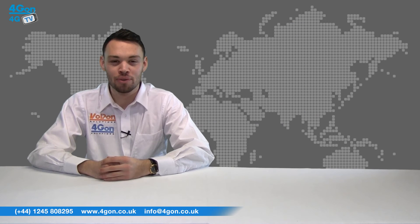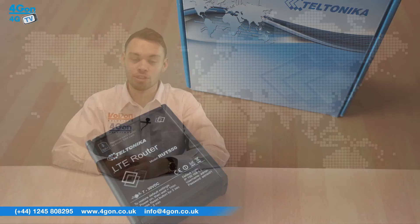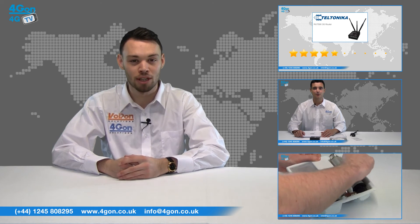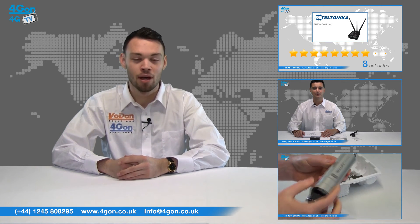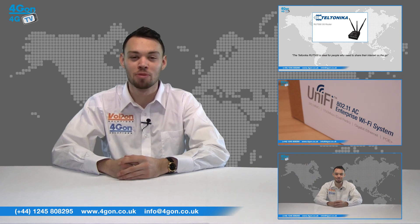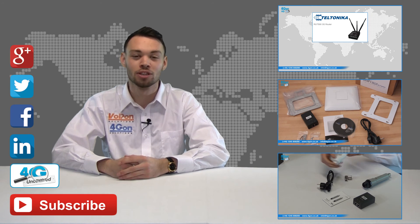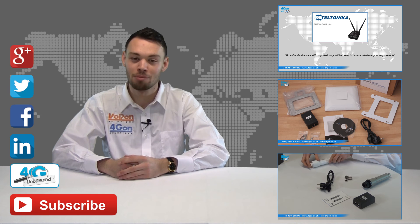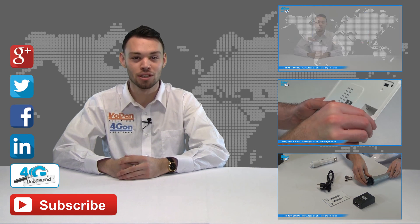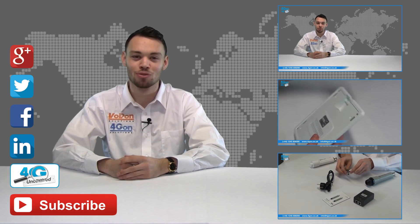So that was our review of the Teltonika RUT550 4G router. Visit 4Gon.co.uk for the best selection of wireless products, excellent reseller pricing, next day delivery, and worldwide shipping. Give us a call with any questions and our team will be happy to help. Don't forget to like this video and subscribe to our channel. For more information on this product and many others, visit 4G Uncovered or follow us on our social media channels. Thanks for watching and we'll see you next time on 4GTV.